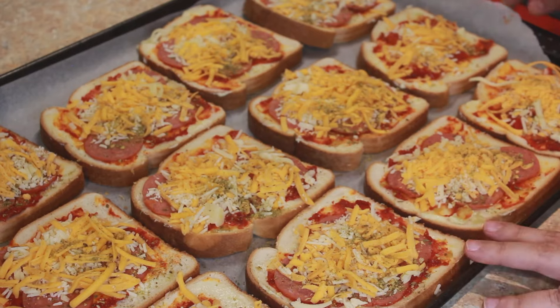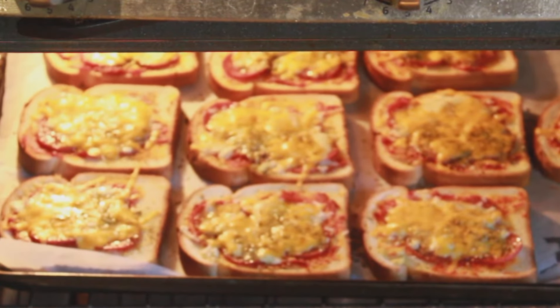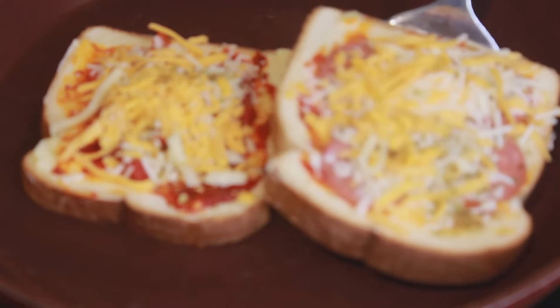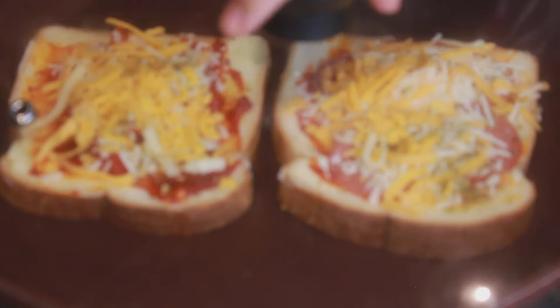We can also make this in a frying pan. We use the frying pan to grill the bread. The pan is at room temperature — I've just turned the stove on. We heat the pan once we place the bread slices in it. You just cover it with a lid and wait for the cheese to melt. My flame is medium-low.